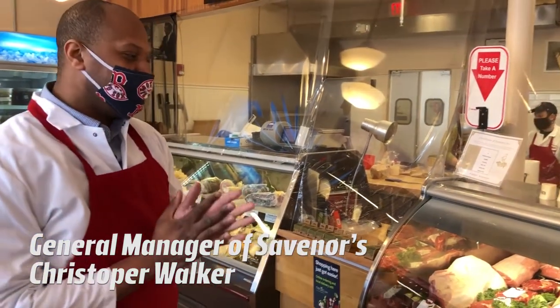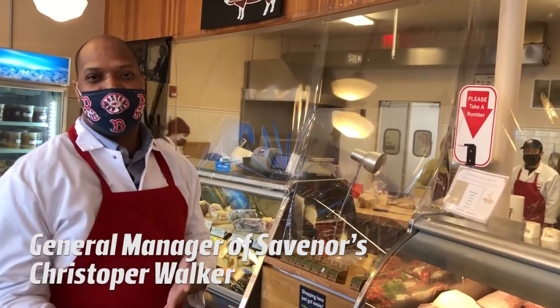Welcome to Sabanars Virtually. Today we're going to talk about, in the video you saw, prime tenderloin.